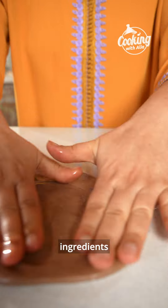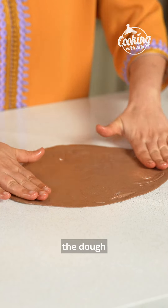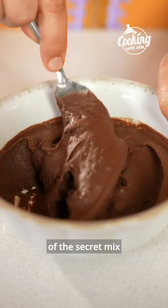Back to the msemen. Dip your hands in oil, then divide the dough into small balls about the size of tennis balls. Place the dough balls on a tray, cover with plastic wrap, and let them rest for 10 minutes.